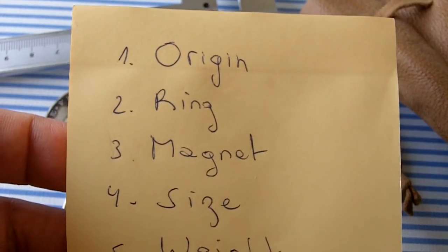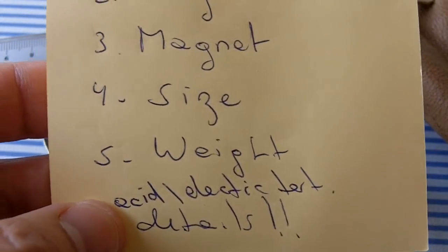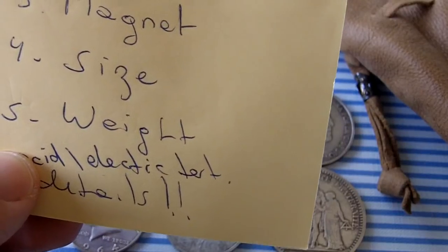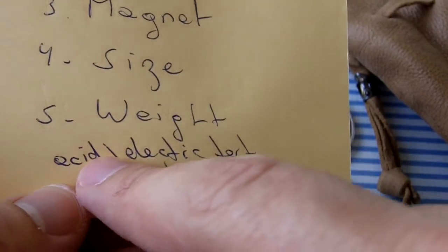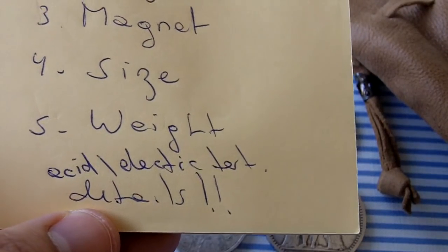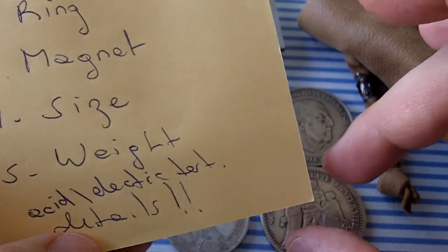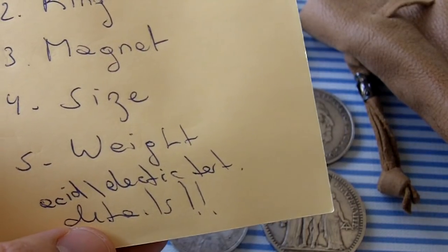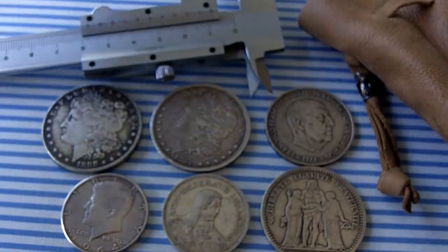The five methods I use, which I'm going to demonstrate right now, are: origin, the ring/ping test — the sound that the metal makes when struck — magnetic, size, and weight. There's also the acid test with a drop of acid, but some people don't like it because it leaves a mark and may ruin the numismatic value. There are also electrical testers — I'll leave a link below; they're available on Amazon. And finally, details: what serious numismatic experts do with a magnifying glass or jeweler's loupe, examining the strike details. But that's another level. We're mostly interested in learning if we have a real silver or gold coin.